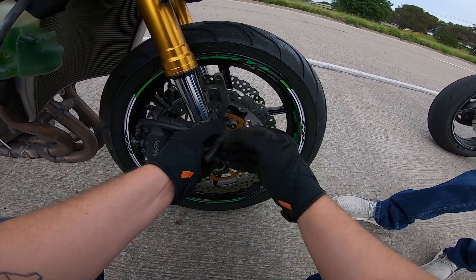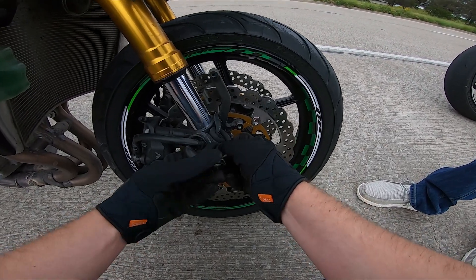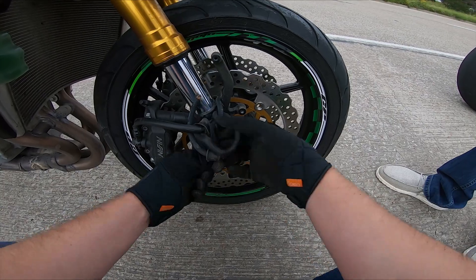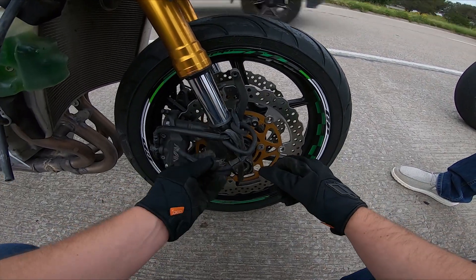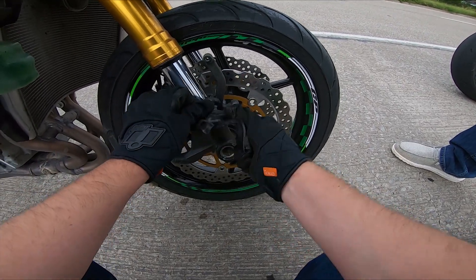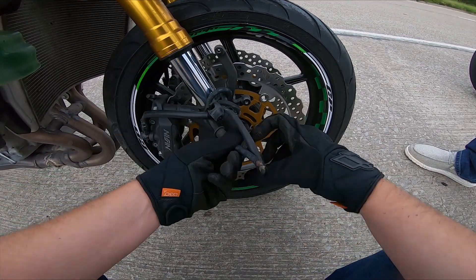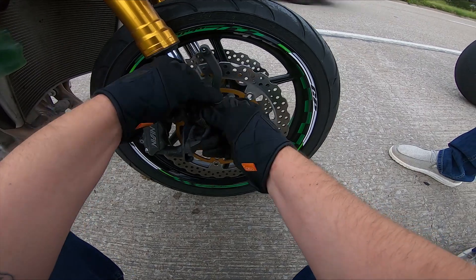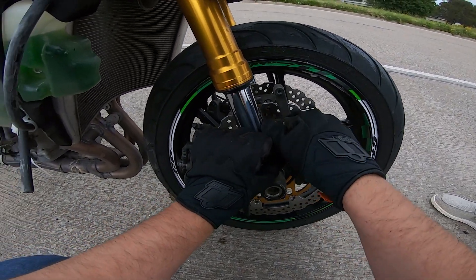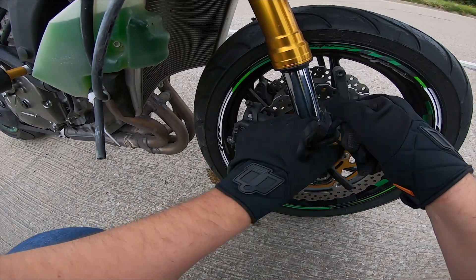Gosh dang it, dude. I should have kept the front fairing piece instead of giving that one away — at least until I got the other ones. I hope this doesn't get brake fluid on the front tire. Yeah, that would not be good.